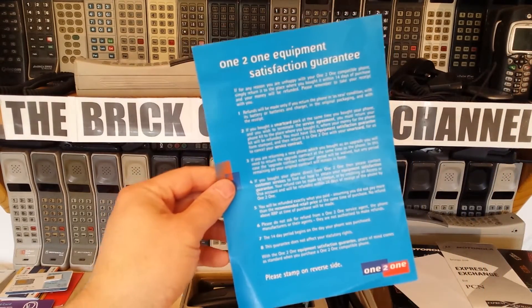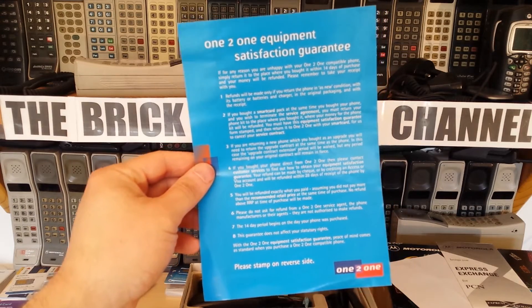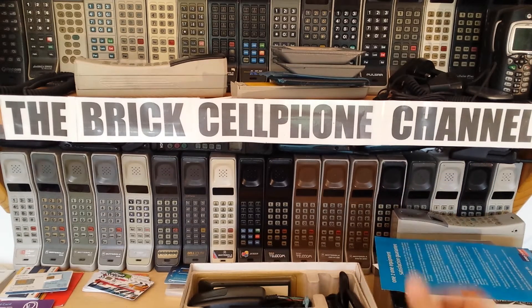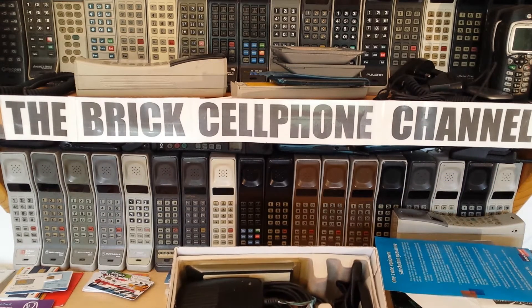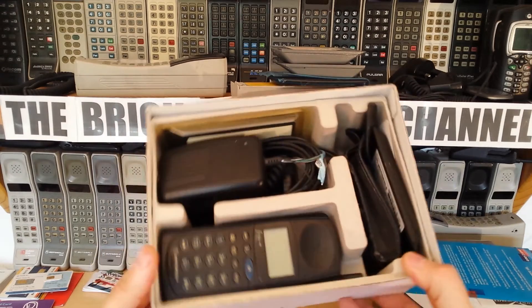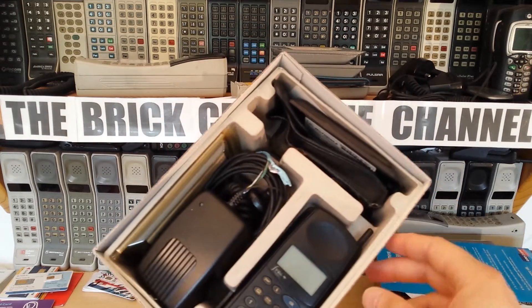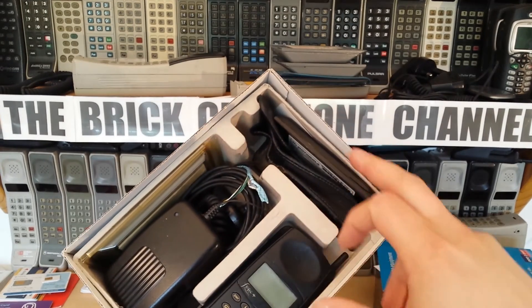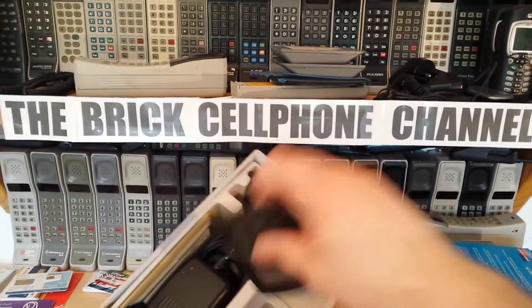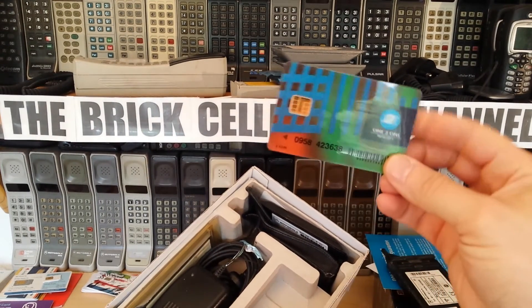There's a One-to-One satisfaction guarantee - these guys were really good on customer satisfaction back then. Of course there was a manual, but unfortunately I don't have the manual in this box. I either borrowed it and never returned it, or when I bought the phone I never checked. Interestingly, you didn't get the leather case or the car charger in the standard box, but they are included here. And you've got the phone, which has the original SIM card on it.